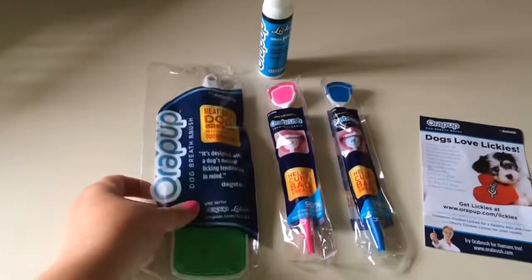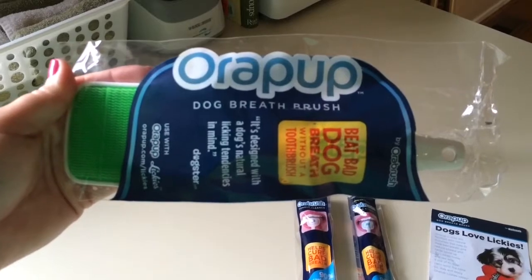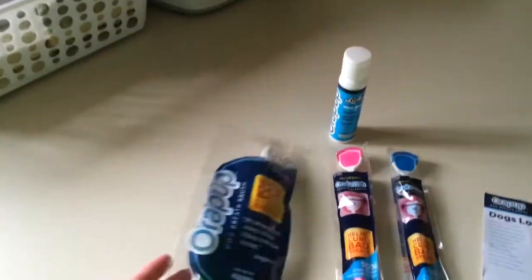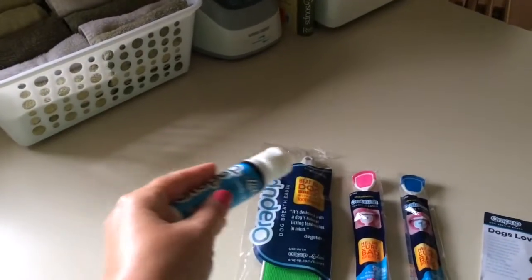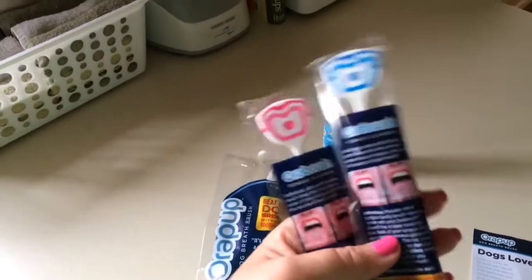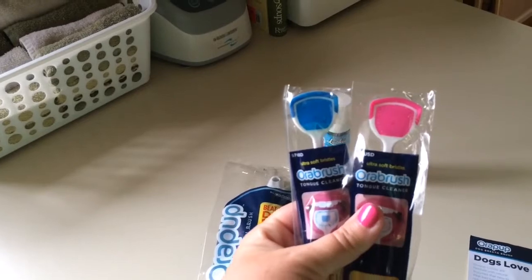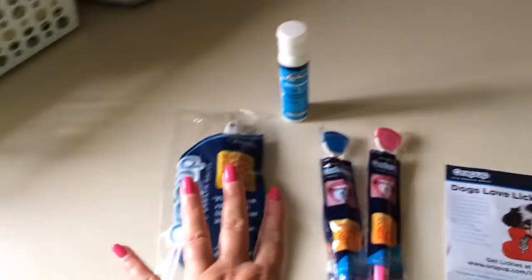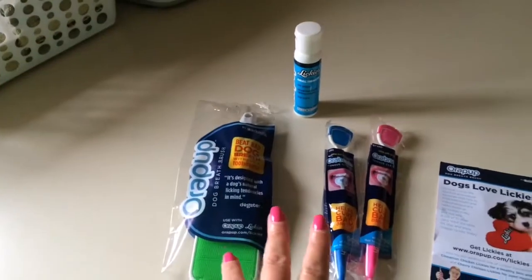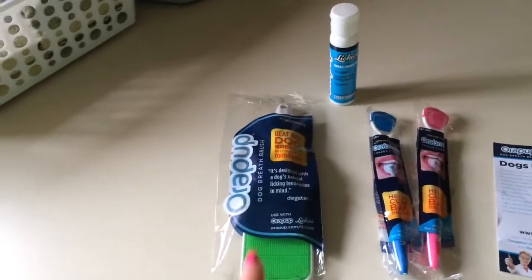So I ordered this online. It's called Aura Pup and it's a dog breath brush. It came with this stuff called Lickies that you put on it and then your dogs lick it. It also came with two tongue brushes for us to try out, which I thought was kind of cool. All this cost $19.99 plus shipping — I think the total is like $23.